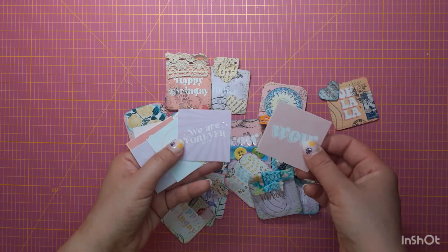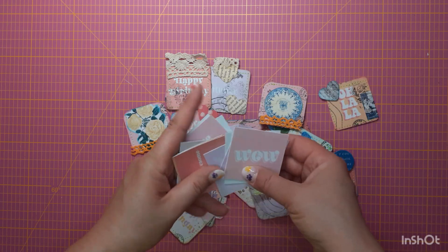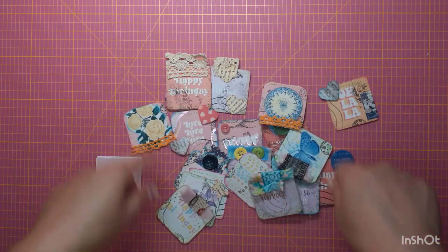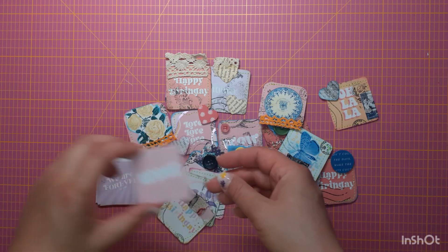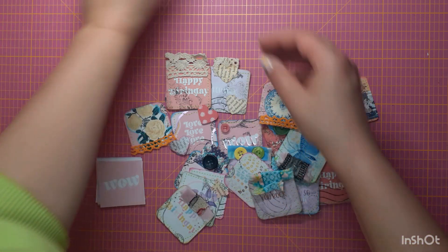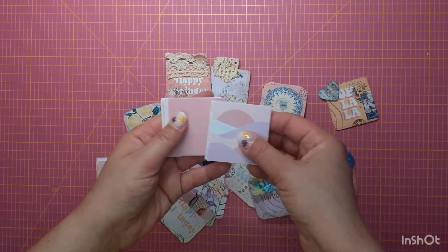We are forever, you and me. They are really, really plain and they are all white on the back. I had the whole 12 by 12 sheet and I cut off these little things. There were a few others I want to show you.